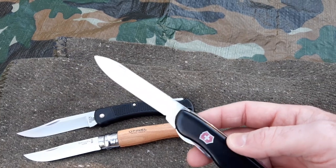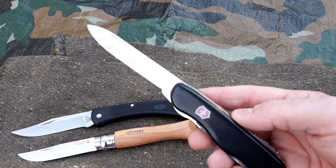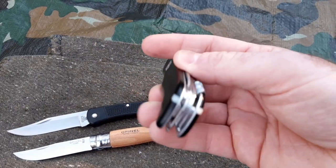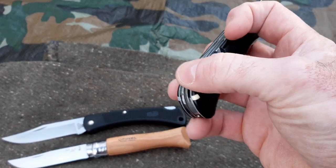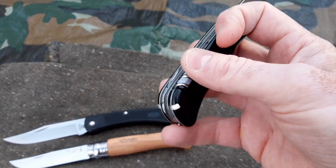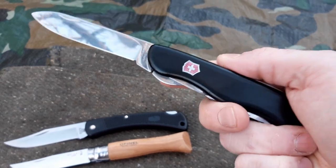Let me start with the modifications I made. The first modification is the key ring — you can see that I ground it down where the key ring should go, and I can say it's a lot more comfortable.